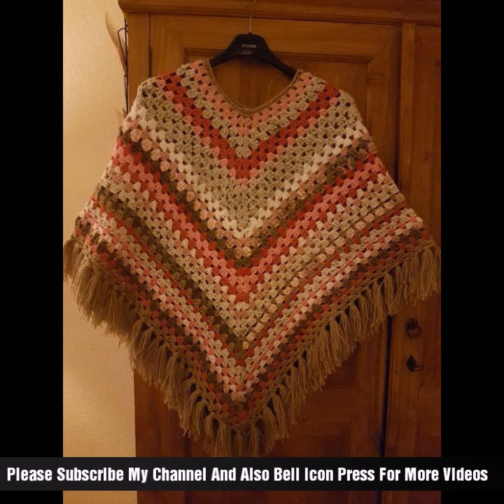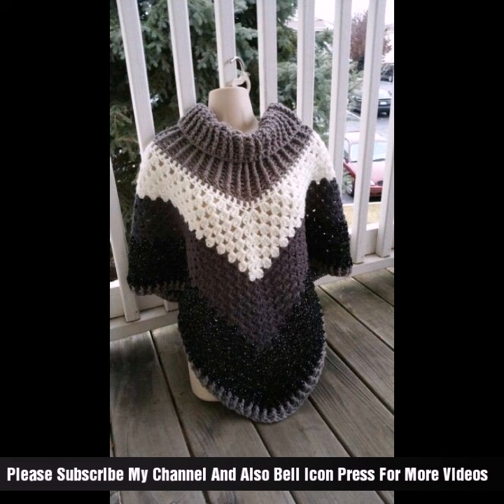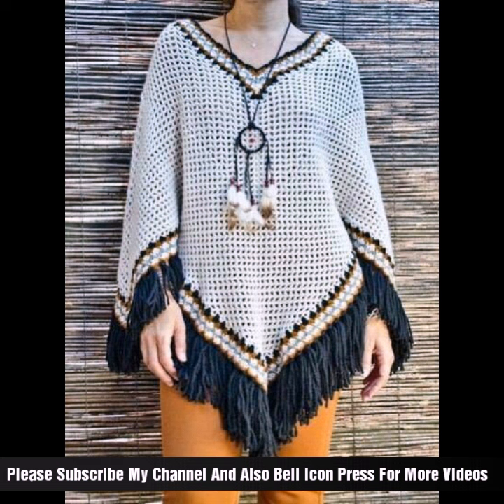You'll need lighter yarn in your chosen colors, a project hook size depending on your yarn, and yarn needles. I hope you like my video! Keep in mind the style and design of your capsules. Popular styles include triangle, rectangle, or circle caps. Consider the overall look you want to achieve and choose the pattern that matches your vision.